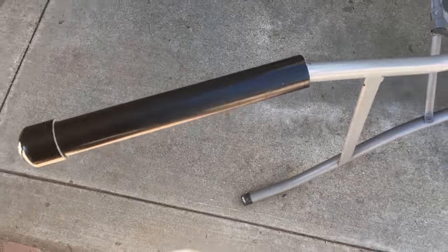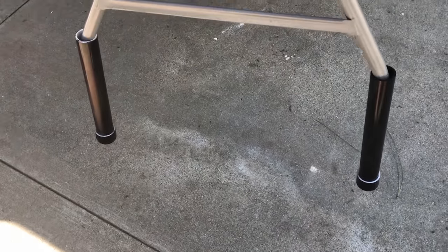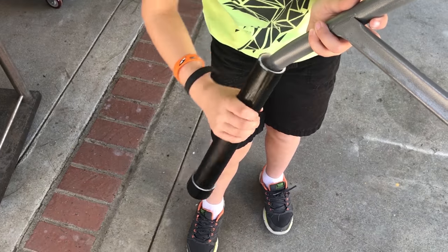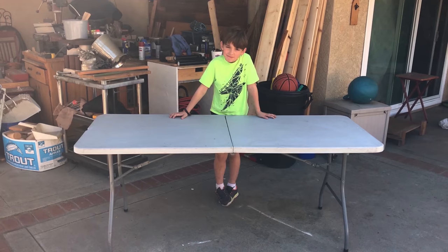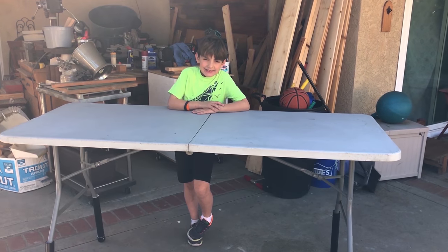Once you have all the pieces cut, go ahead and do a test fit. With my table, I can actually twist it on for each one of the legs, and that will hold on without them falling off, which is a nice feature. And to take off, just twist and you can pull off just as well. You can see the table before having the risers put on, and the table after.